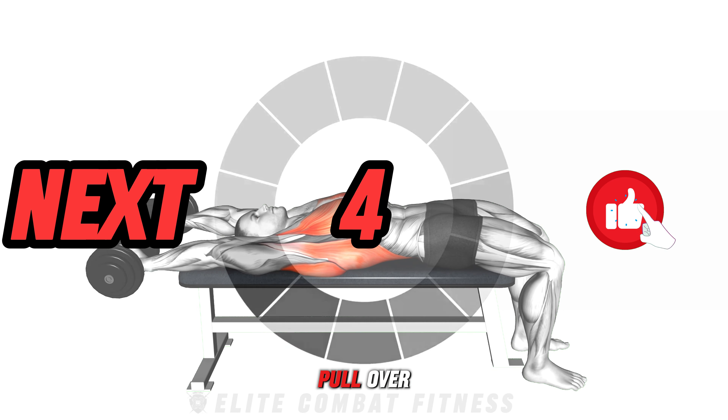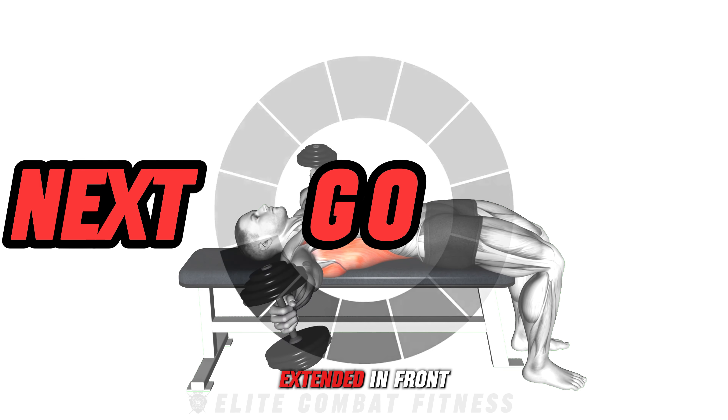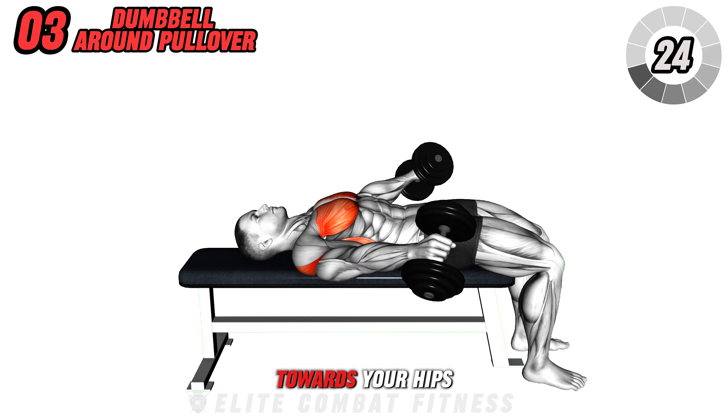Move on to the Dumbbell Around Pullover. Lie down on a bench with dumbbells in each hand, extended in front of you above your hips. Raise them up and over your head, then spread your arms apart and circle them back around towards your hips, rotating your wrists.